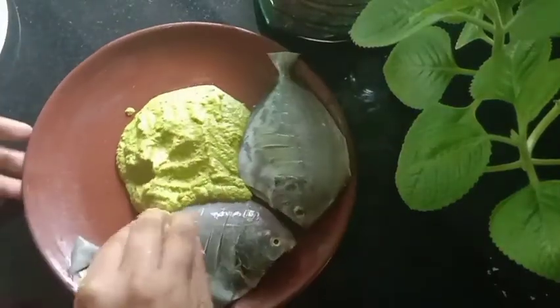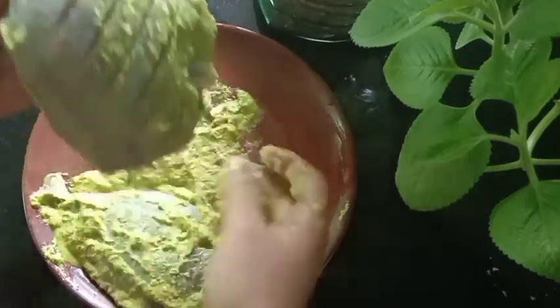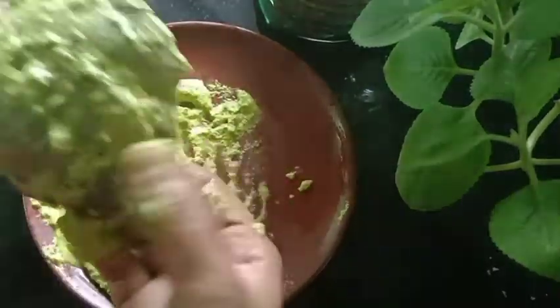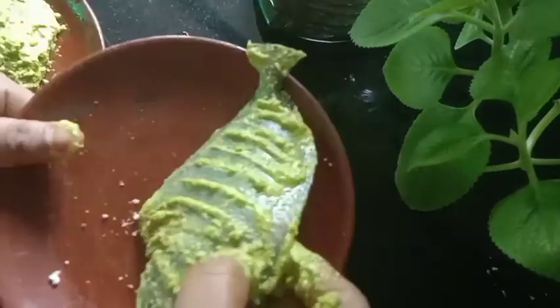Now I am going to make a recipe for this one. We will try a recipe, then we will add the fish, then we will add the masala.